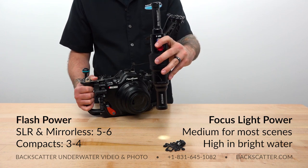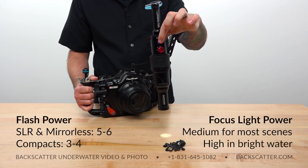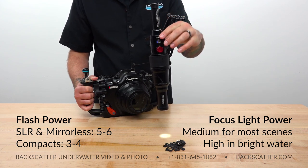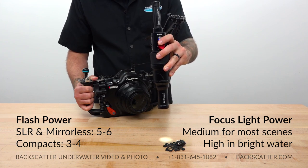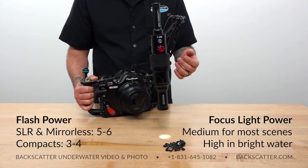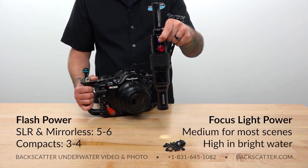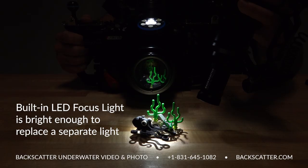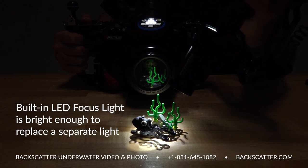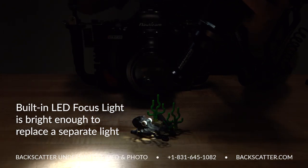The medium power setting is going to be bright enough for most conditions, but if you're in some really shallow clear bright water, set that focus light up to maximum power — that's going to be even easier to see. However, it is going to burn the battery down a little faster, so if you anticipate having a dive lasting longer than an hour, try to keep the LED at its medium power setting to conserve battery. The really cool thing is that the built-in focus light on the mini flash is bright enough to completely eliminate the need for a separate focus light on your rig — a two-in-one deal.